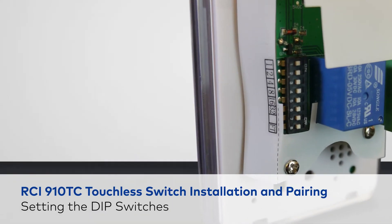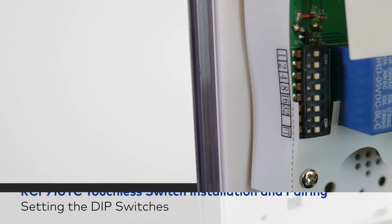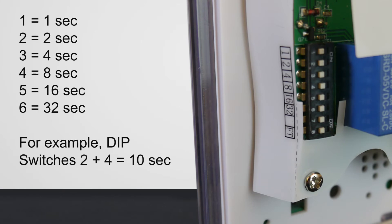There's a bank of dip switches on the back of the touchless switch. Each dip switch numbered 1 through 6 has an individual time delay. The hold open time is the sum of each activated dip switch's time added together. For example, if you want the hold open time to be 10 seconds, you would turn on switches 2 and 4.